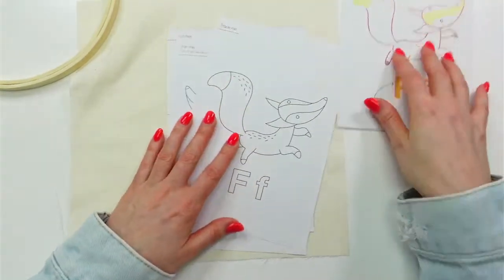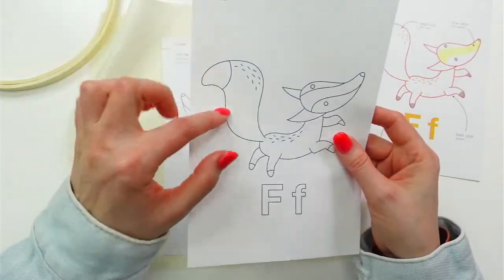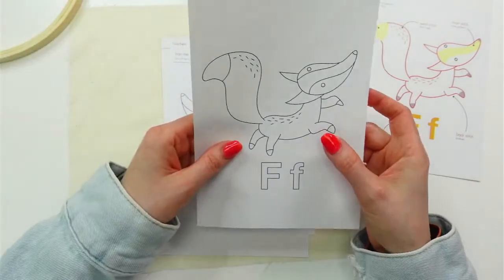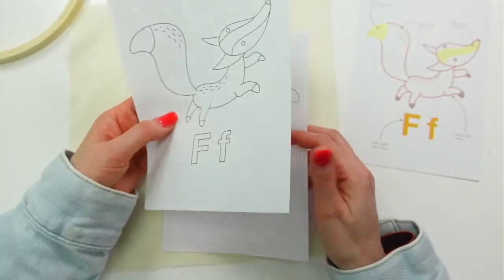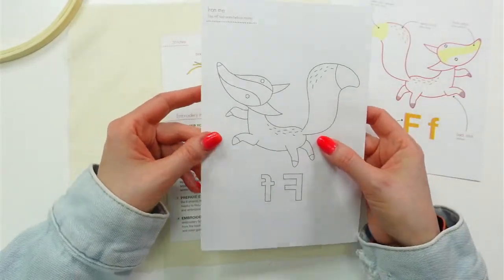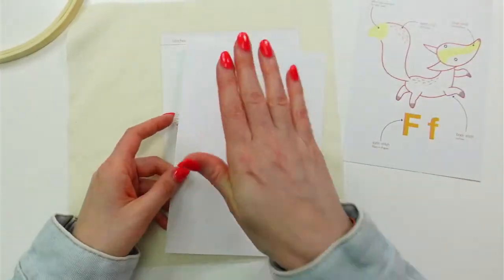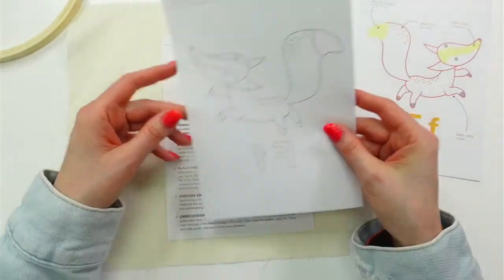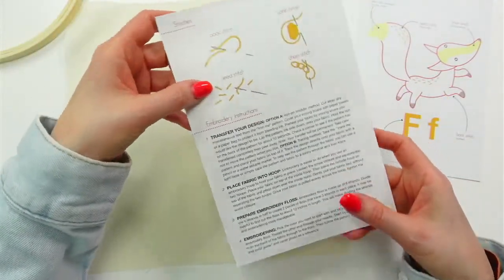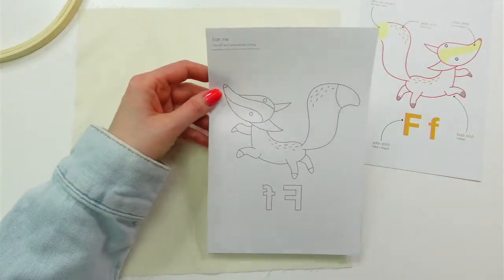Here's the design and our little instruction sheet — I'll keep this open nearby as I stitch. We have the traceable pattern if you wanted to trace it onto your fabric, and then the iron-on transfer sheet. This is reversed because we're going to flip it and press it. We'll be doing four different stitches for this one.